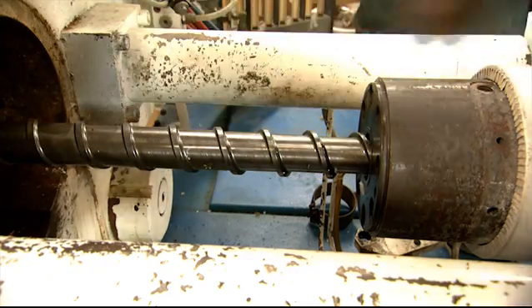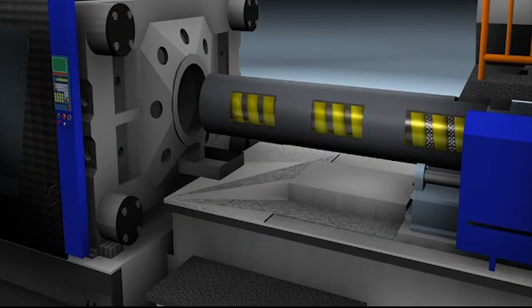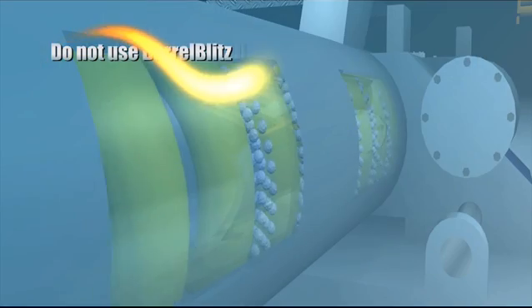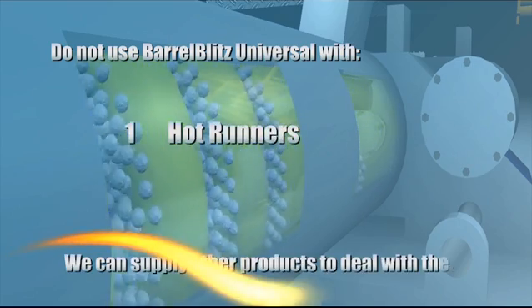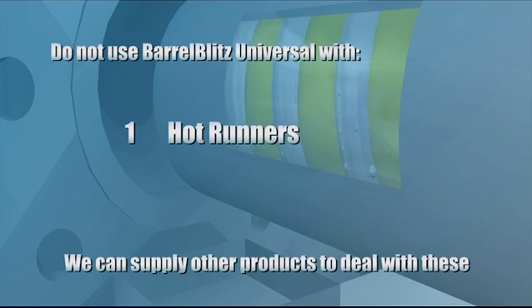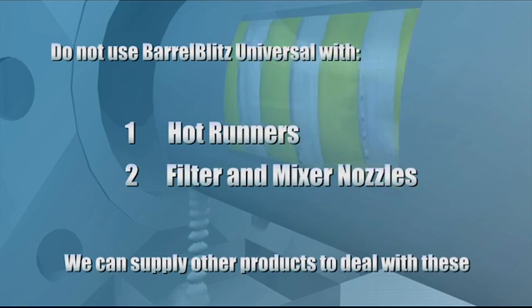You'll be amazed how clean it is. Just a quick warning — there are two things you should avoid with Barrel Blitz Universal, and this is quite normal for purging compounds. One: don't try this with hot runners — they're too small and too complicated, we've got other products for that. Two: filter nozzles and mixer nozzles — same problem, again we've got other products for these.